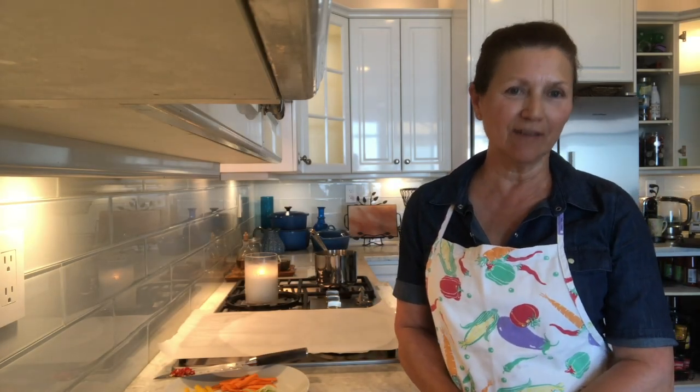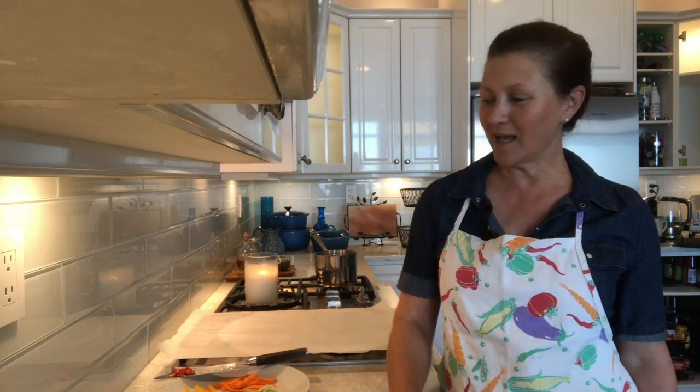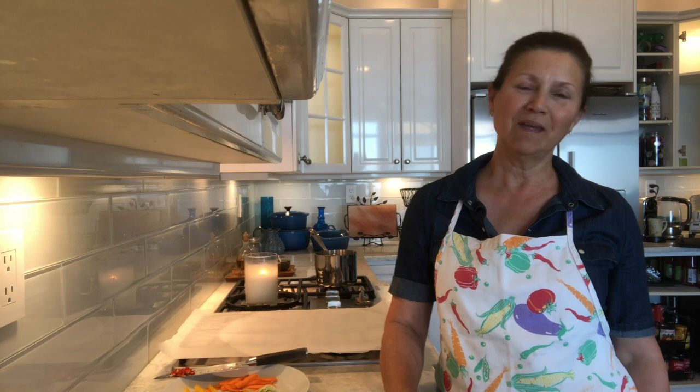Hi everybody. Today I'm going to teach you the easiest dinner you'll ever make. It's a foolproof, can't go wrong, and everybody will love it. It's halibut en papier, or in other words, halibut in parchment paper. Very simple.